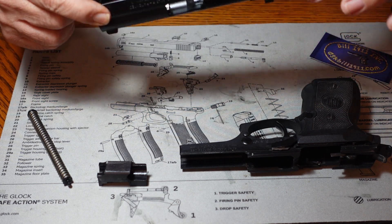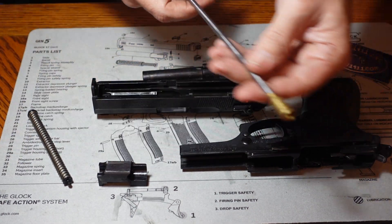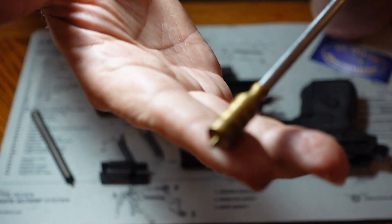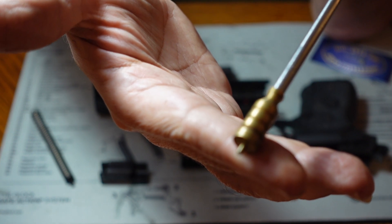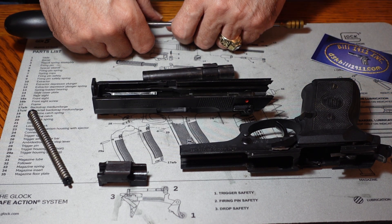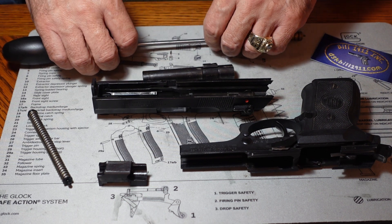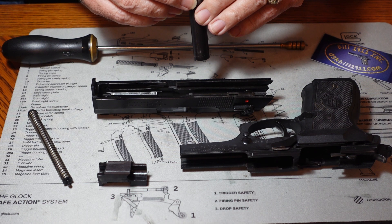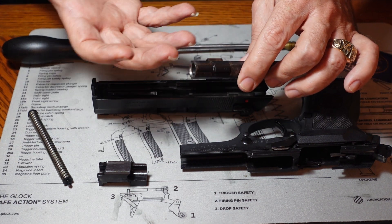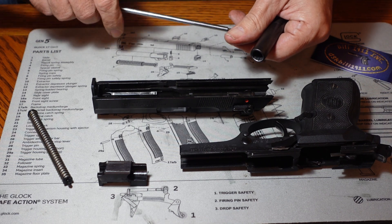We're going to clean the bore, swab it all out, lubricate everything, and put it back together. We're going to need a cleaning rod and I like to use a cleaning jag. I got started using cleaning jags because back in the day when I was in law enforcement I was a sniper, so I shot at long range in practice a lot. When you're shooting like that regularly, there are areas where if you're not careful you can cause damage to the gun.